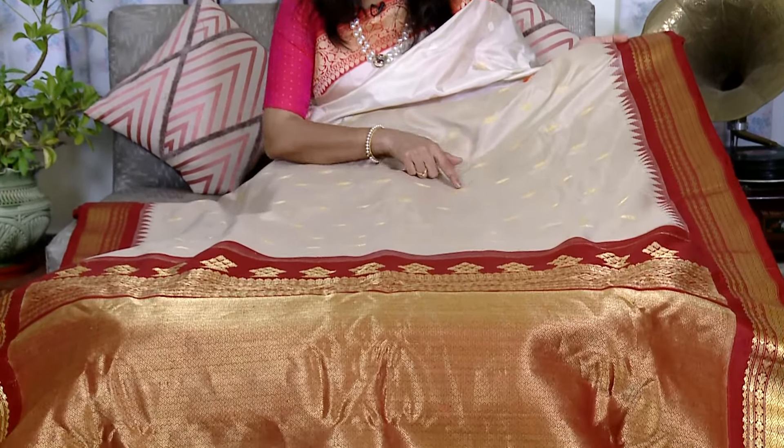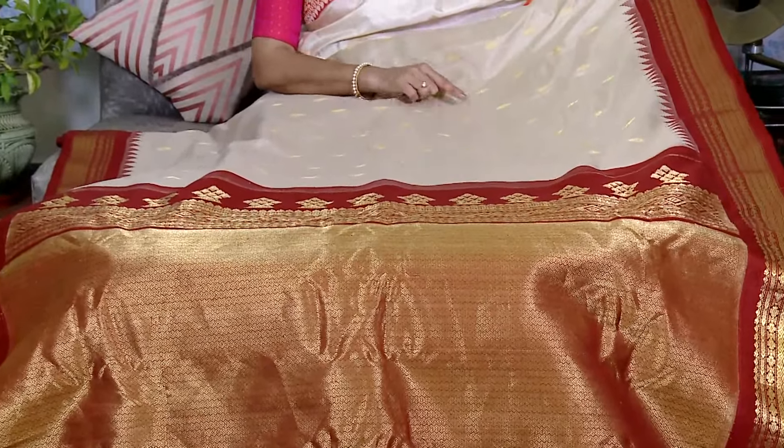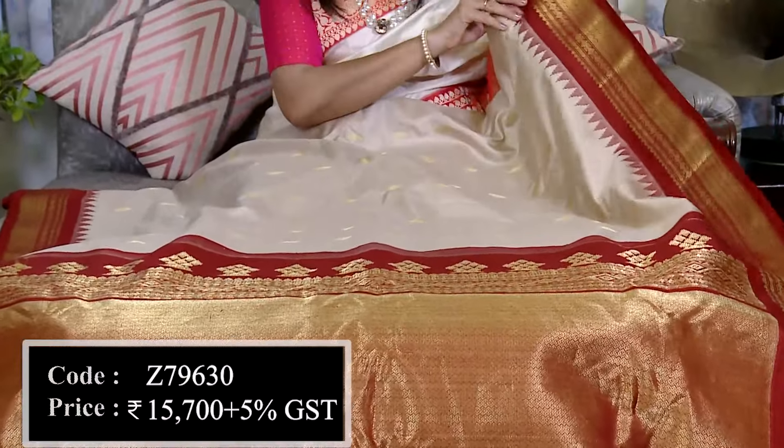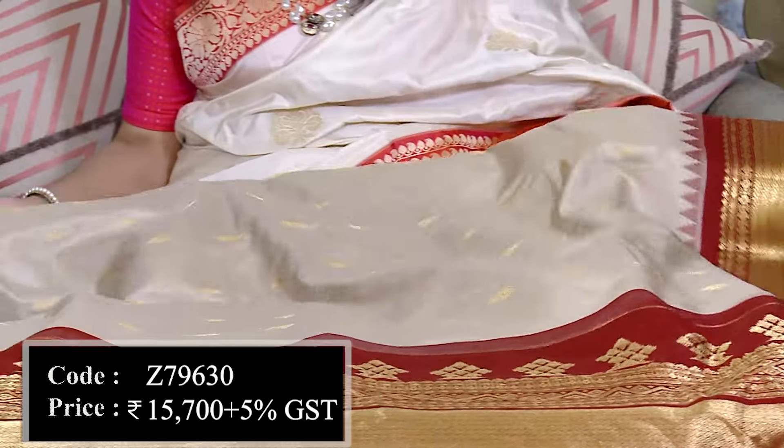When the base is white and red, the shades include white, off-white, red, and maroon combination. This is 100% pure silk. There are two types of motifs and in the design there is a little variation. Here is the border with temples — these are traditional elements in our festivals.